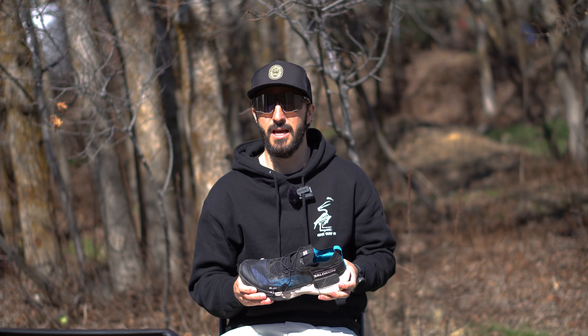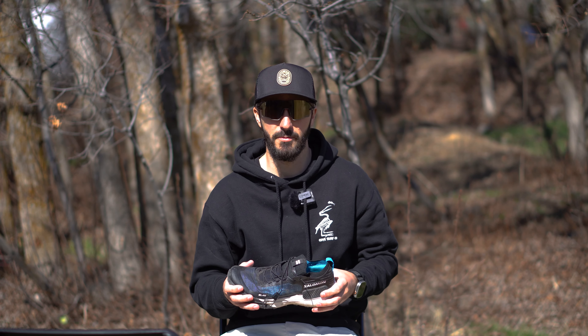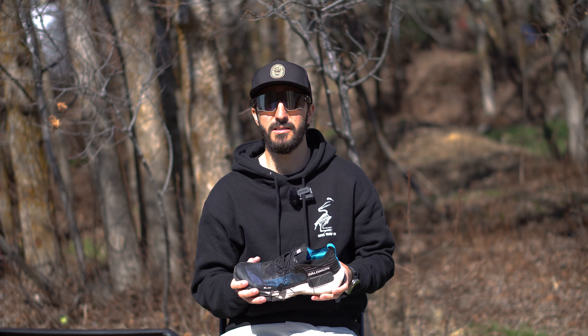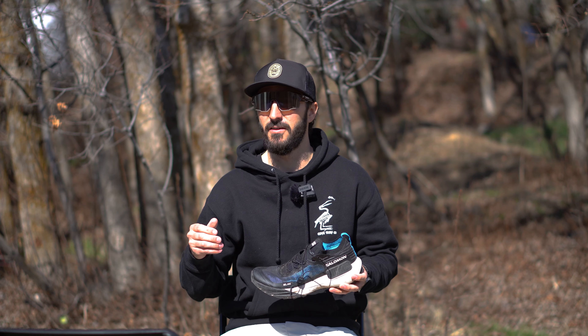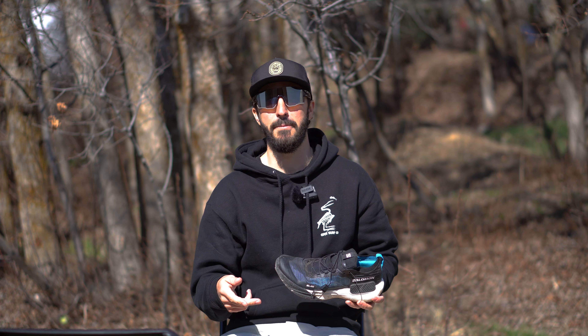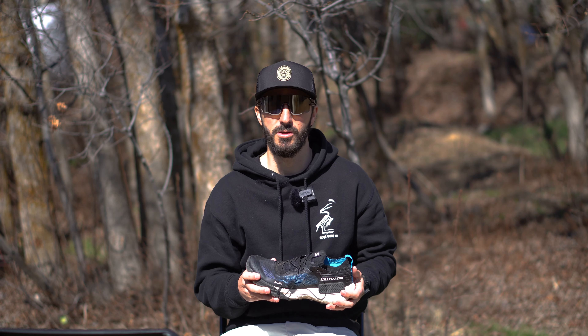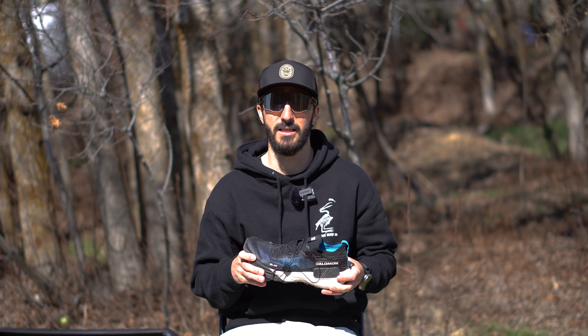These shoes are part of the S-Lab series for Salomon, and S-Lab shoes are generally their top tier shoes. I've had some of my favorite shoes of all time from Salomon in the S-Lab line. So the question is, do these measure up? And they better, because coming in at $200, they are pretty expensive.